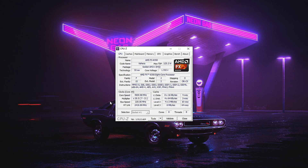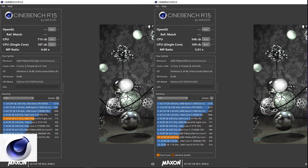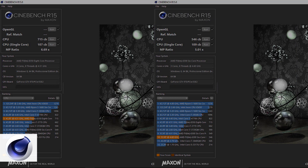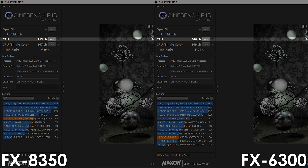Now let's overclock the FX8350 and see how these CPUs compare. I got the FX8350 overclocked to 4.51GHz using 1.46V, with both Northbridge and hypertransport set to 2420MHz and RAM clocked at 2053MHz — clocks are slightly different from previous videos due to the memory upgrade. Looking at Cinebench R15, the FX8350 is nearly on par with the 4.6GHz FX6300 in single-core, but in multi-core the 8 core processor pulls ahead by a 31% margin.